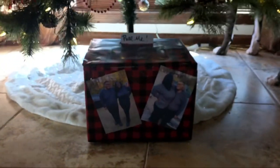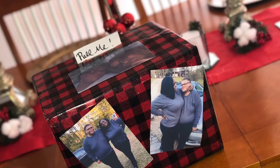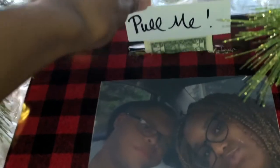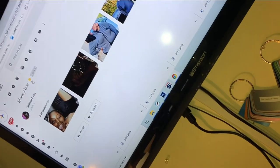Hey y'all, it's Ladybug Lady at the house. I'm back with another video. Today's video is gonna be a little different — it's clips. I'm gonna show you how to make a money box. I made this as a Christmas present for my cousin from his girlfriend, but love day slash Valentine's Day is coming up very soon, so I'm gonna show you how you can do this for your loved one for any time of the year.